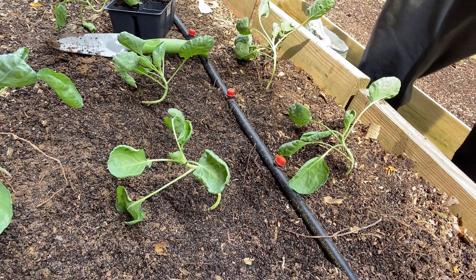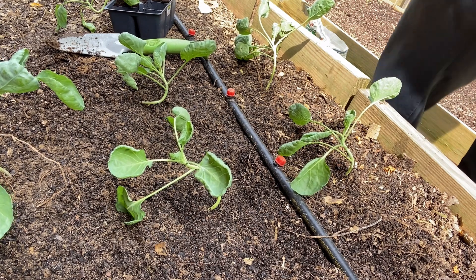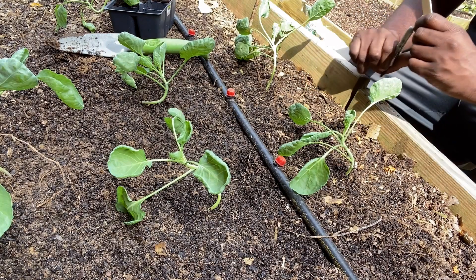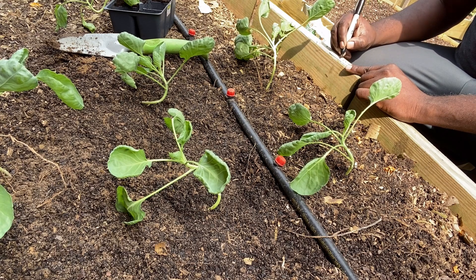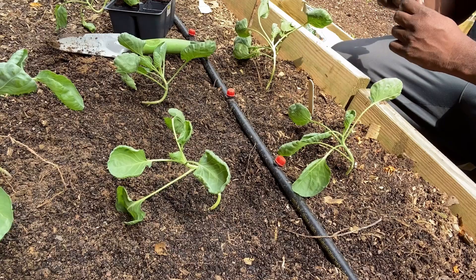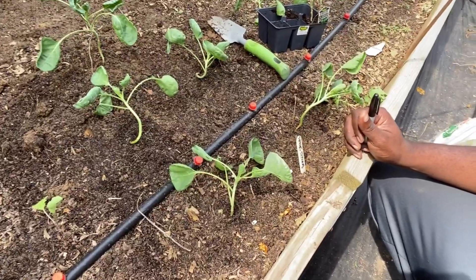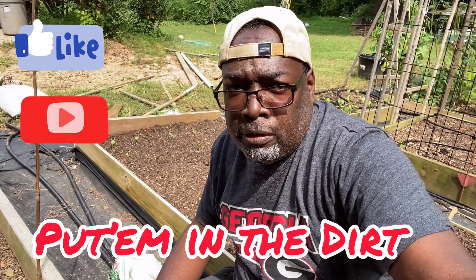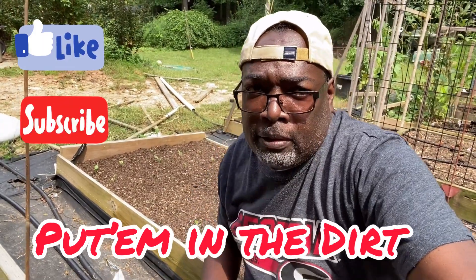I'll give these three to my mother. Brussels sprouts — all right, and there we go. Let's get these watered in. This is Hands in the Dirt — got our Brussels sprouts in the ground. Remember, if you have some seeds, put them in the dirt. You buy some transplants, same thing — put them in the dirt.